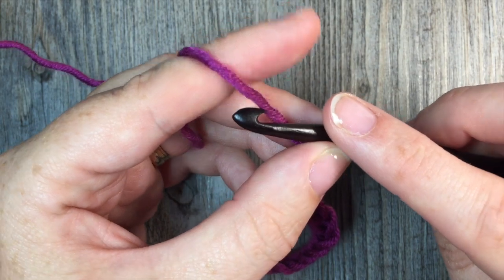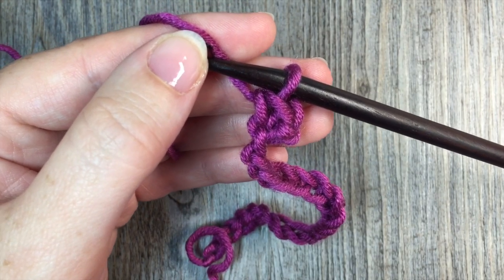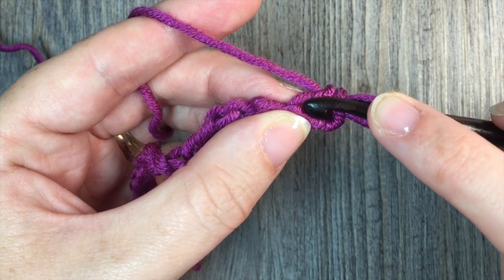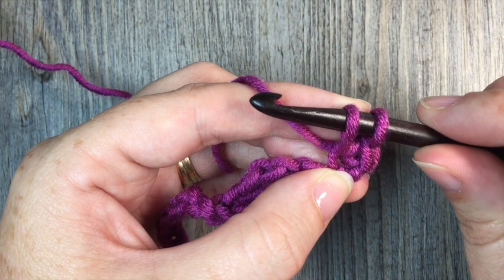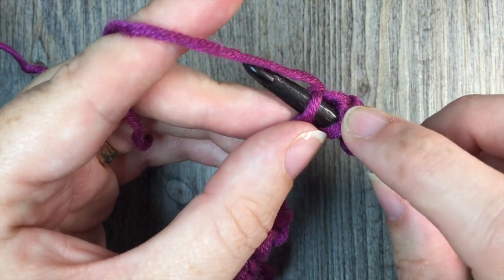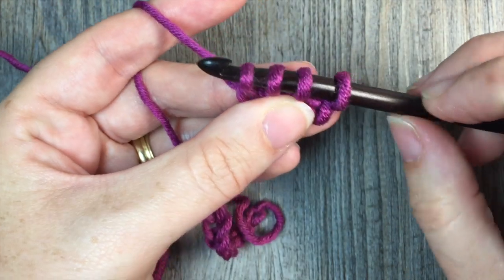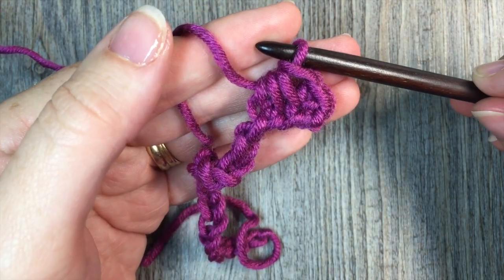Then you are going to work a single crochet three together, starting it in the chain of the stitch that you just worked. Insert your hook in the same chain as the stitch just worked, yarn over and drop a loop. Then once in the next chain, insert your hook, yarn over and drop a loop — you'll have three loops. And then once again in the next chain, insert your hook, yarn over and drop a loop. You're going to have four loops on your hook. Yarn over and pull through all four loops. That's your single crochet three together.